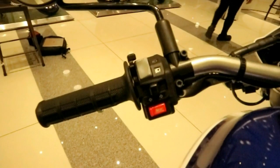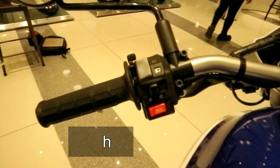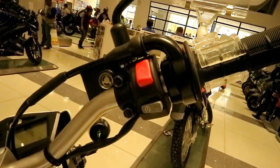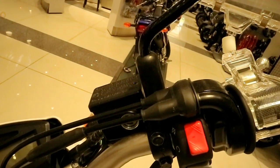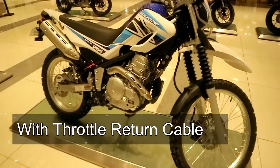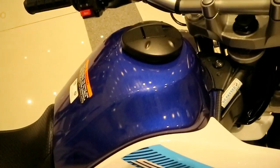The controls look premium — not cheap plastic. It has a choke lever for the choke. The side mirrors are also round, matching the headlight. On the right side of the handlebar, there's a kill switch and starter switch. And like the XTC 125, it has a throttle return cable for quicker response from the fuel system.